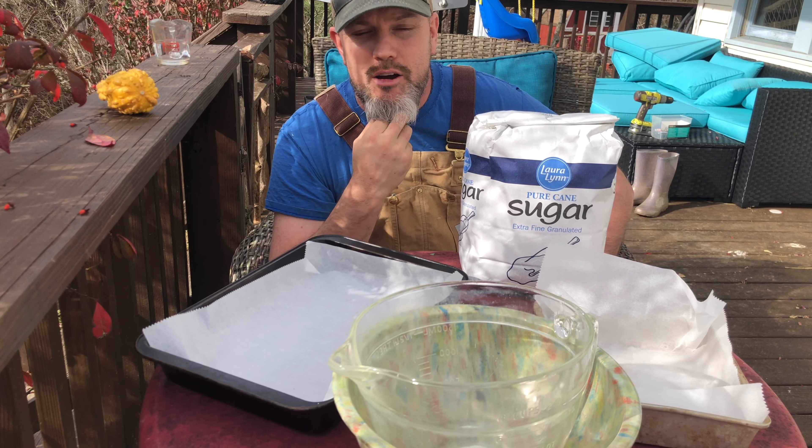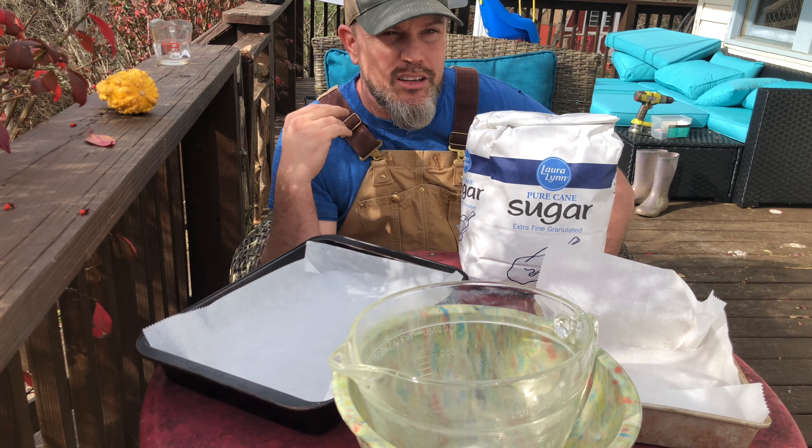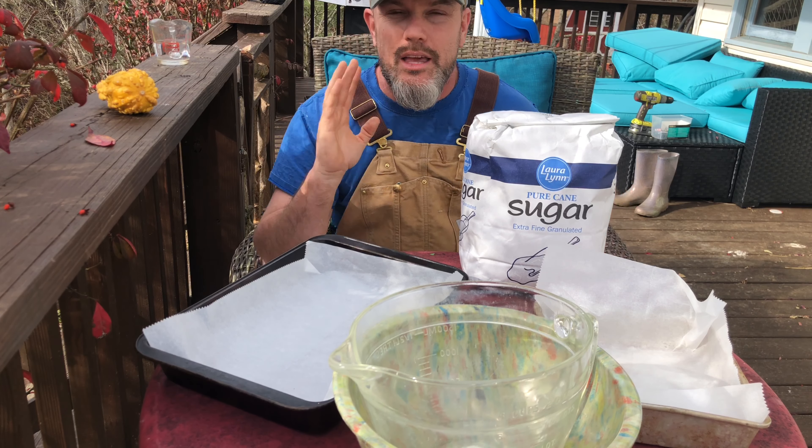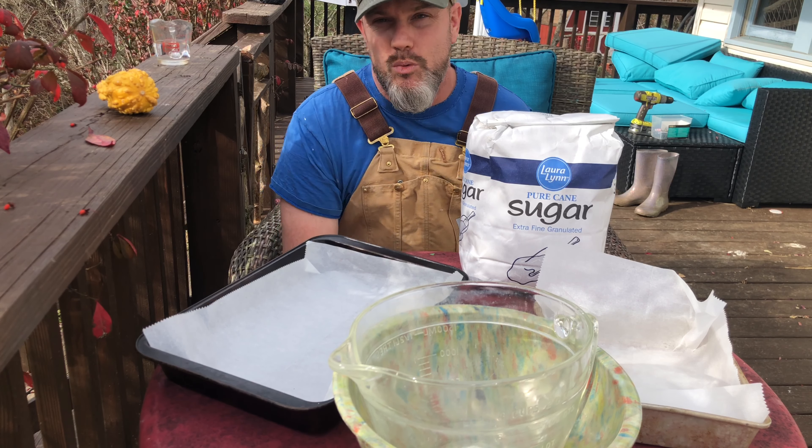We are making bee candy, sugar candy, bee cakes, sugar cakes — there's a couple names for them. It is food for your bees for the wintertime.